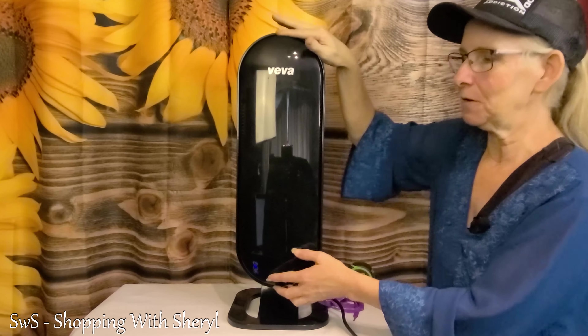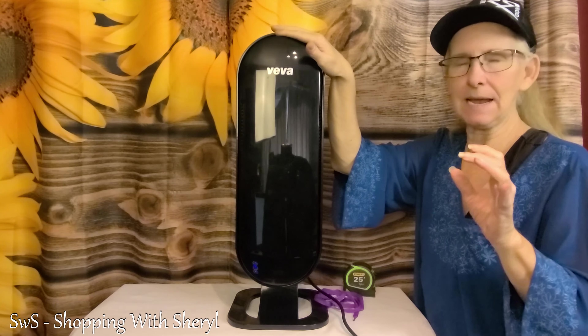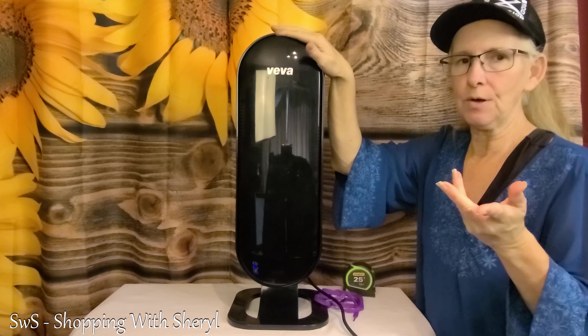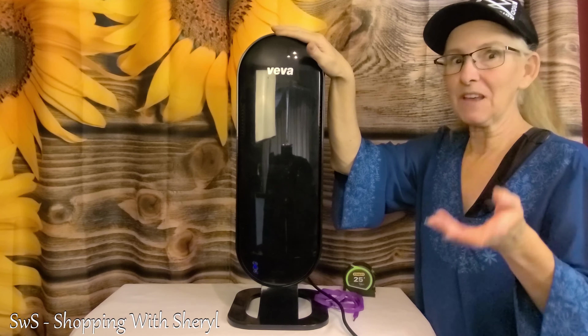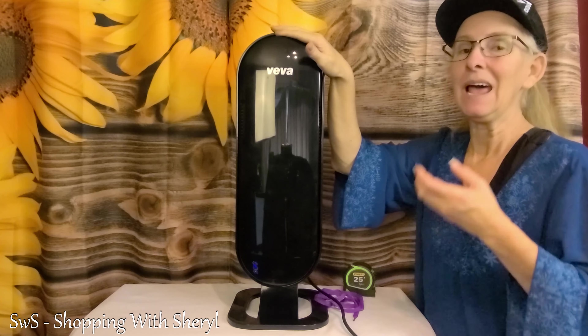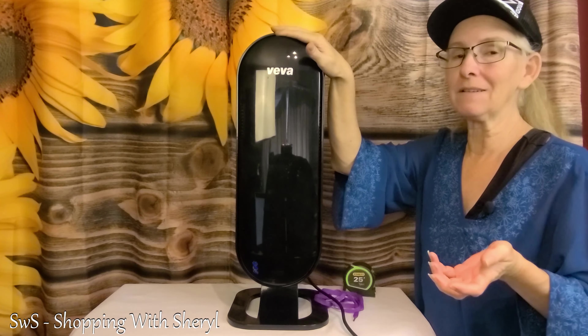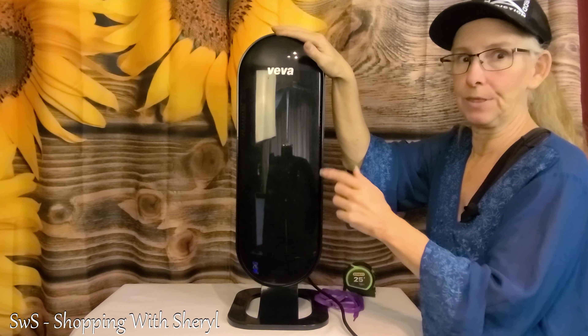This is going to get rid of smoke, pet dander, and pollen — you know, that pollen that comes in on your clothes, comes in on your pets. While there's pollen outside, there's pollen inside. And if you're like me, you've got the eyes, the nose, the whole bit going.